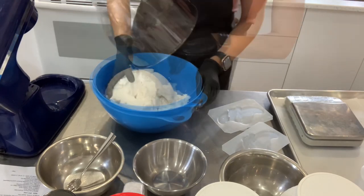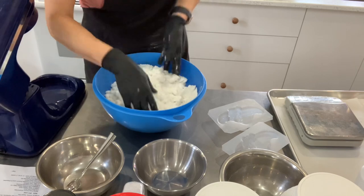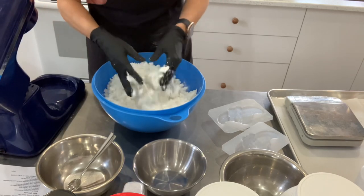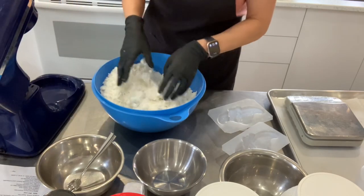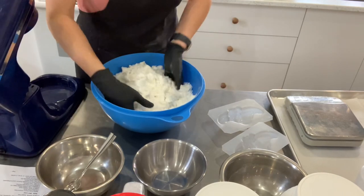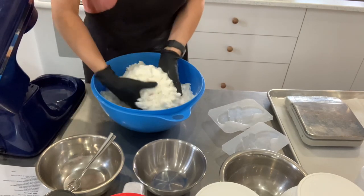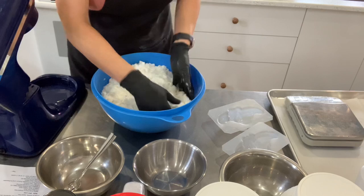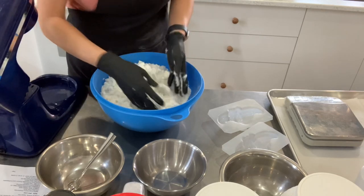I always transfer my bath bomb mixture into a wider bowl, because there's always some dry baking soda at the bottom that needs to be hand-mixed in. It's also easier to take the powder out from these types of bowls, and they're more stable on my workstation. I'm just making sure that everything is nice and wet — see how firm and nice it holds, so it's ready to press.